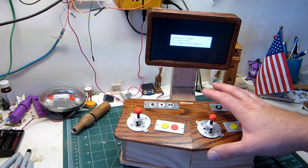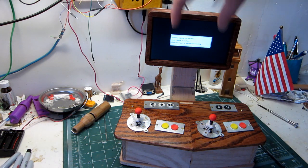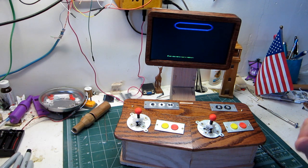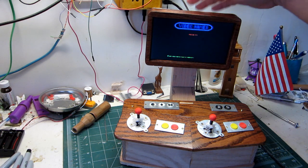One of the things with a lot of arcade games — they were designed to go the long way. And the screen goes this way.